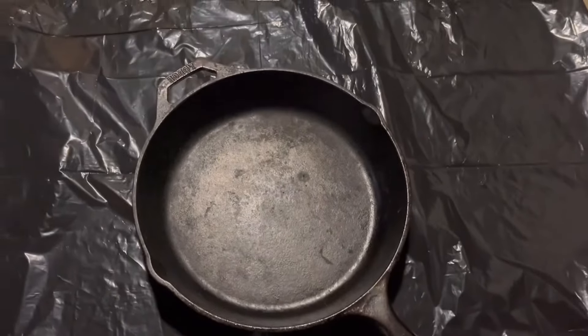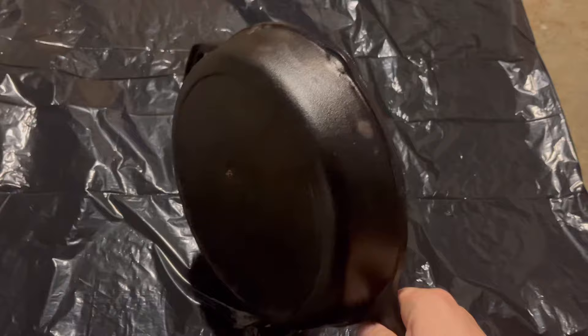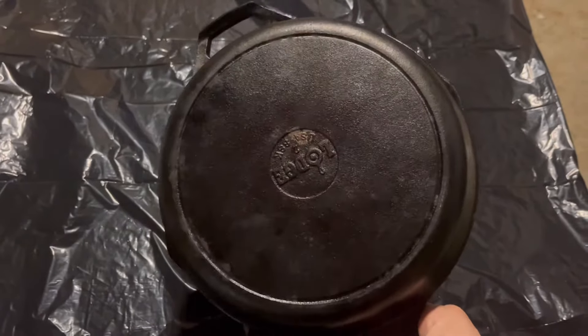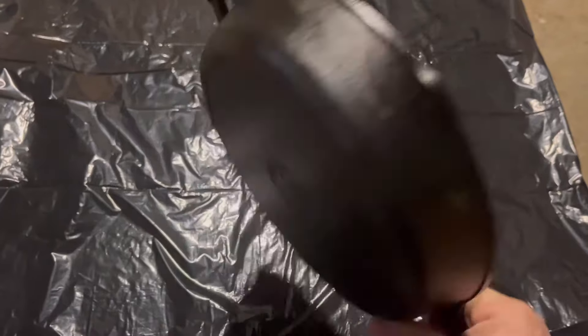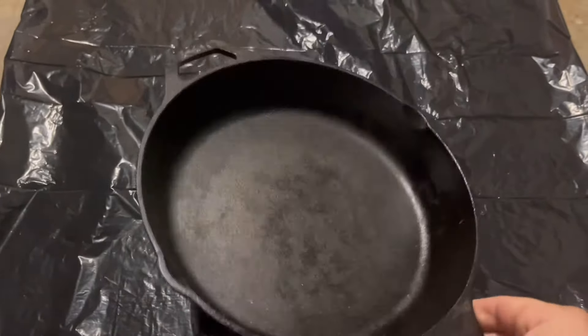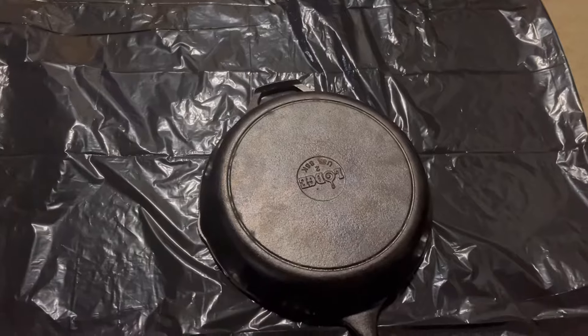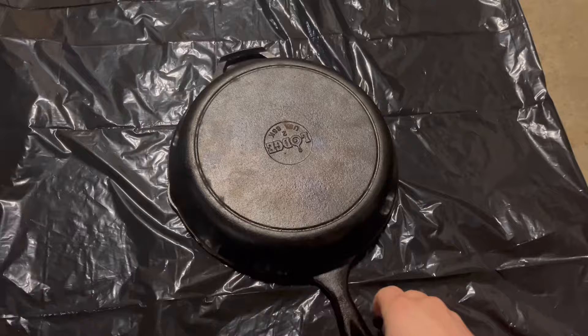So in this video I'm not restoring anything fancy. This is a modern Lodge piece — actually my neighbor's. They gave it to me about two months ago to fix up for them. It probably doesn't even need to be stripped down; it just has a tiny bit of rust and the seasoning is a bit uneven, so I really could probably just scrub it down and season it. But I want to make this video to show you guys how to use the Easy Off method, so I'm going to use this piece. Nice and simple.